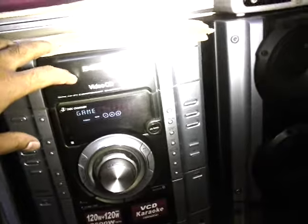This is the two speakers, this is the main unit, and this is the CD part. This thing doesn't work well, so I'm gonna use my DVD player here. Okay, let's play it.